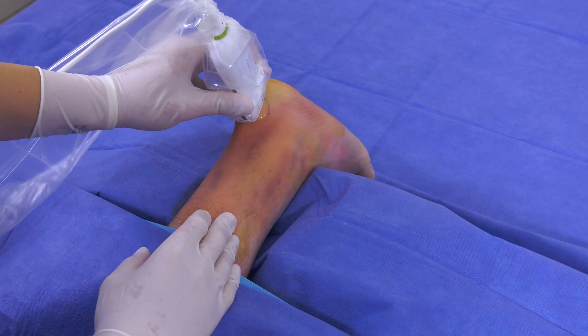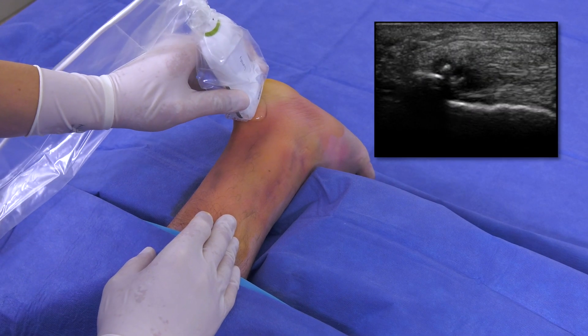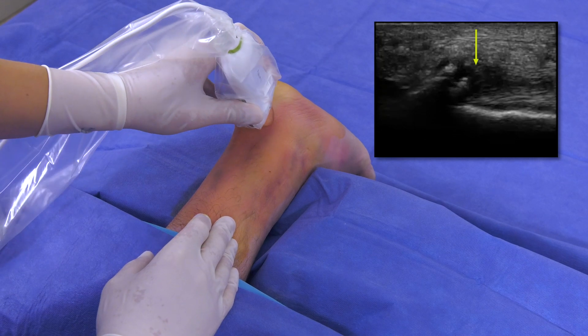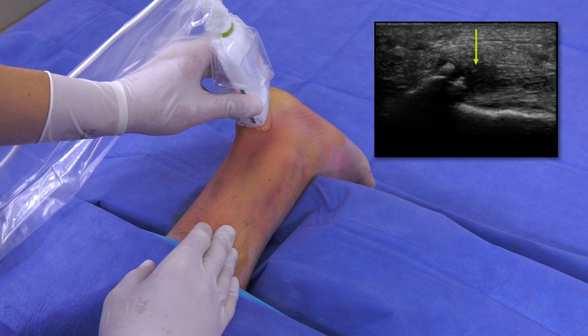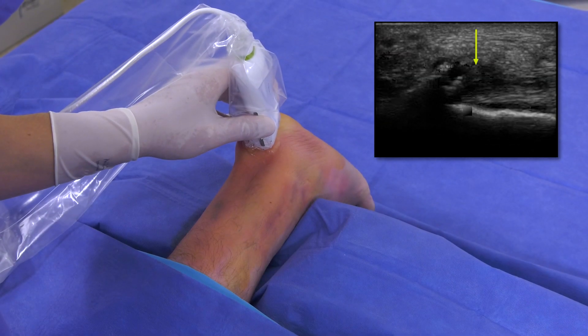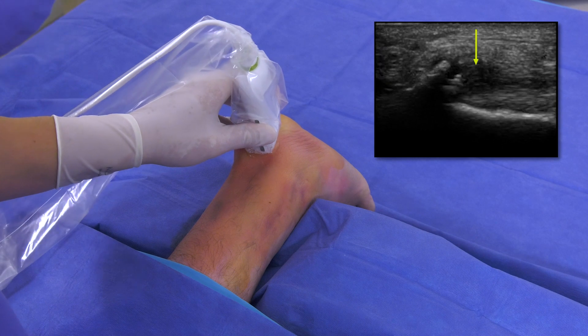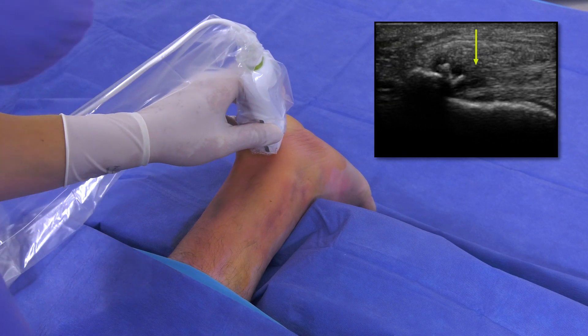As I scan the tendon with the ultrasound I can visualize the pathology, which appears as black or hypoechoic on the ultrasound device. As you can see, this patient has a black or hypoechoic area on the inferior portion of the Achilles where it attaches onto the calcaneus.